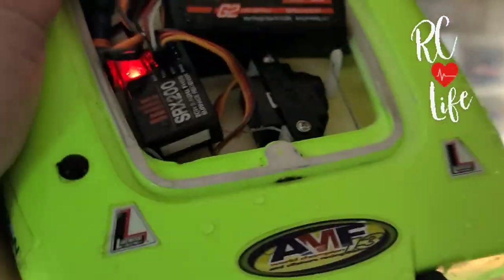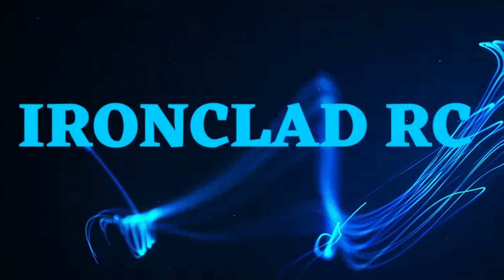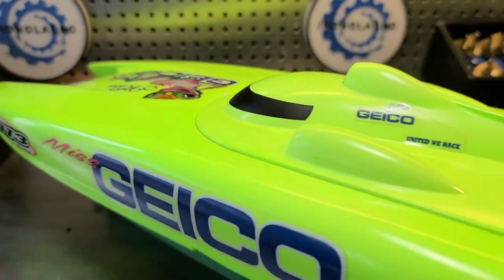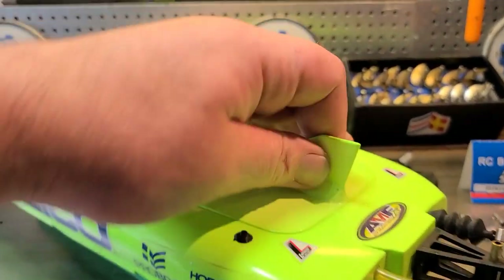Oh, I had the drain plug out — no wonder, I'm a freaking moron. Welcome back to the channel, you guys. I've got the Miss Geico 17 on the block.